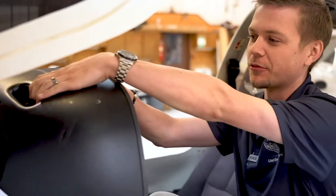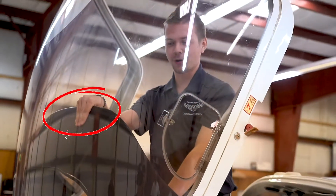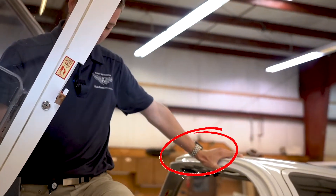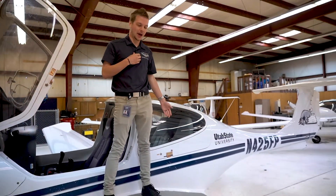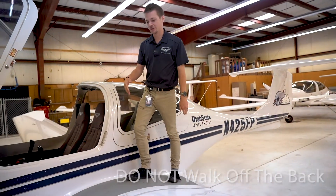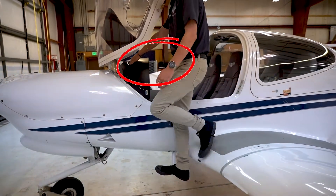When getting out of the aircraft it's basically the reverse of getting in. Use the hand hold to stand up — it's important not to grab the plastic piece because it can break easily. Put your hand on top of the plane, make sure you're not kicking anything, and step on the grip tape. Whether you're in the front or back seat, only enter and exit from the front of the wing, then come down using the step and the hand hold.